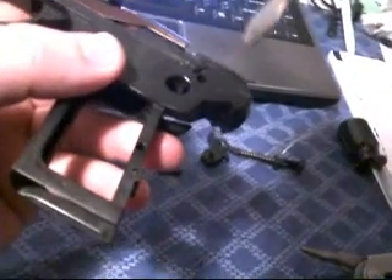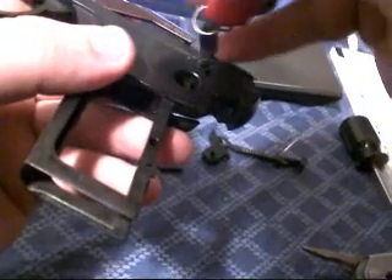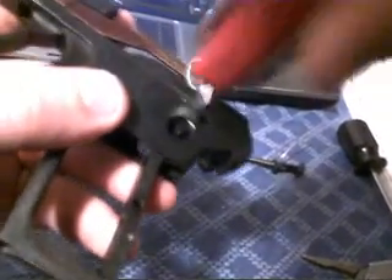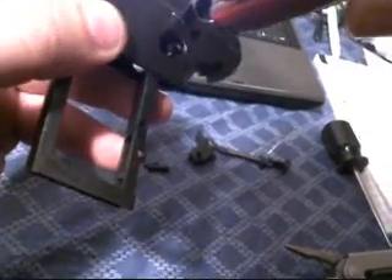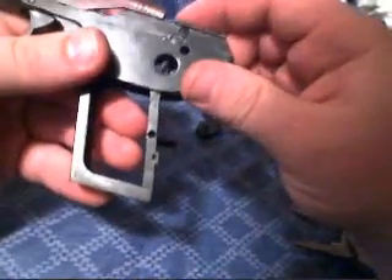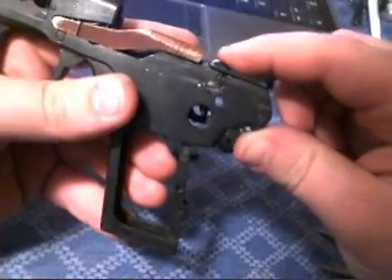Go ahead and get your screw in the spot, get your screwdriver and tighten that down. You just want to make it snug, not overly tight, so you don't strip it out because there isn't much to it. Once you've got that in there, make sure that your disconnector goes down and springs up. If you look in the little hole there, you can see it doing its work.